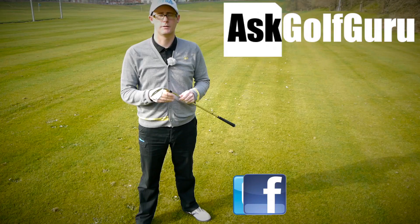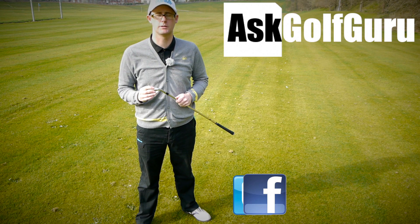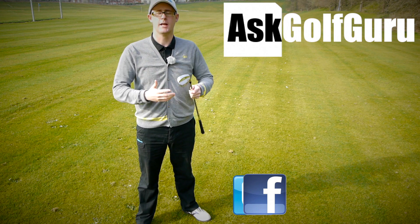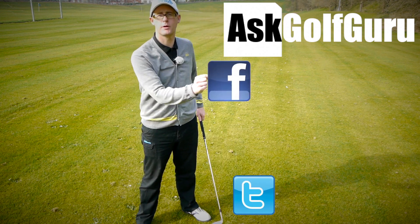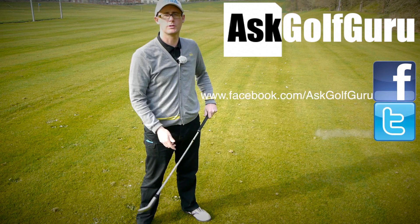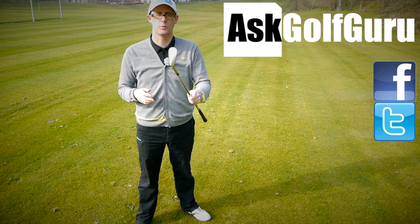Thanks for watching — speak to you all soon. If you like what's going on here, don't be afraid to subscribe to the channel and thumbs up the video. Post comments — I love to hear what you guys have to say. Let's keep it social: the more we talk, the more we share, the easier this game will get for everybody. Find me on Facebook and Twitter — just follow the links in the description. Come and join the show, get active, get involved, get playing some better golf. Thanks for watching, see you soon.